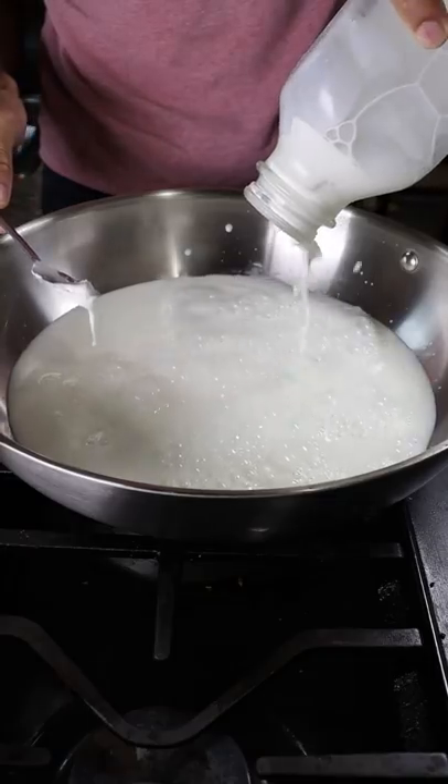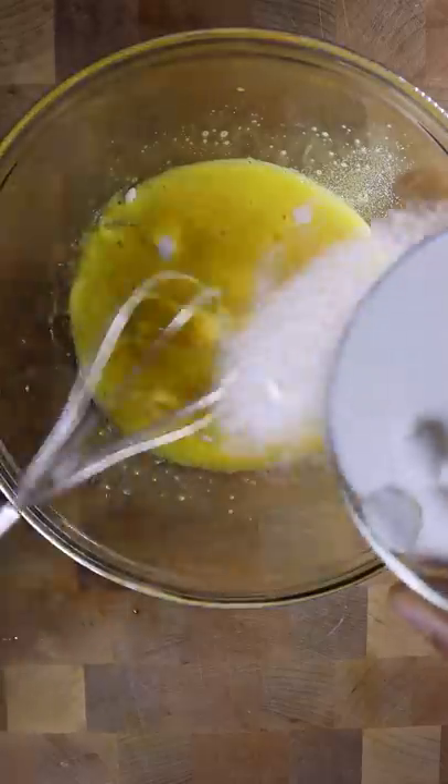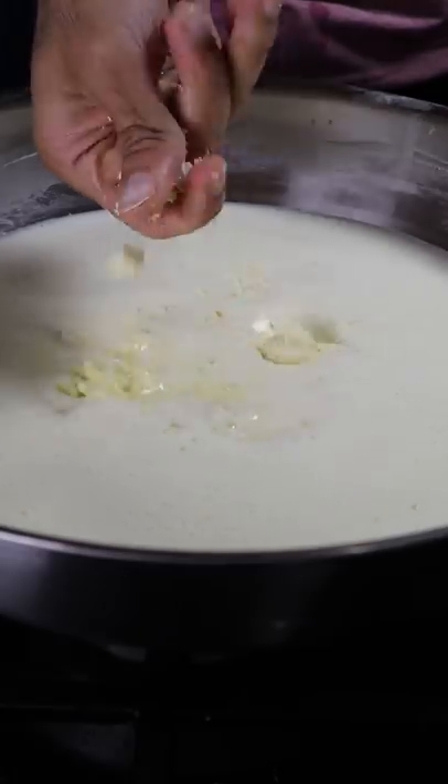In a large pan on low heat, add whole milk and heavy cream. In a bowl add egg yolks and whisk, and slowly incorporate sugar and some of the warm milk that we just heated up. Bring everything back into the same pan and add milk solids and sweetened condensed milk. Mix well.